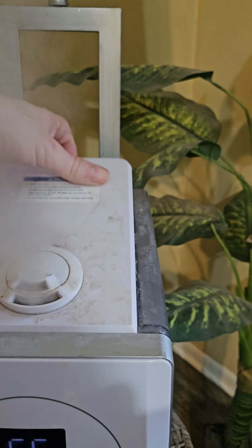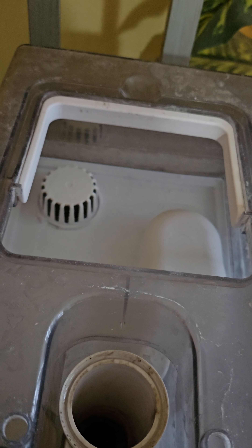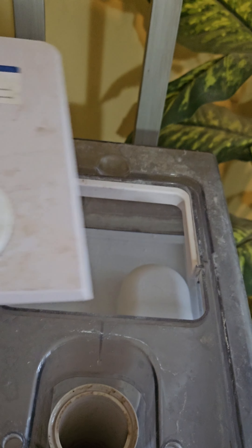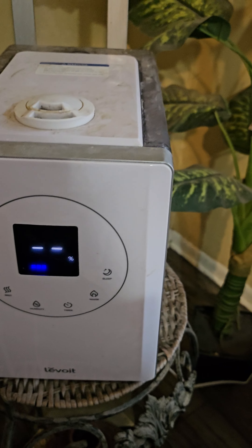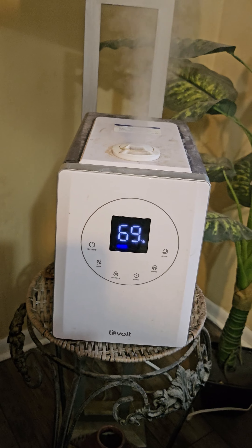Now changing the water out — I'm gonna show you this real quick. You go to the top and take this off. You can see it's kicking out — I'm gonna turn this off for a second. That's your inside. All you do is dump your water in there and fill it up to the top.